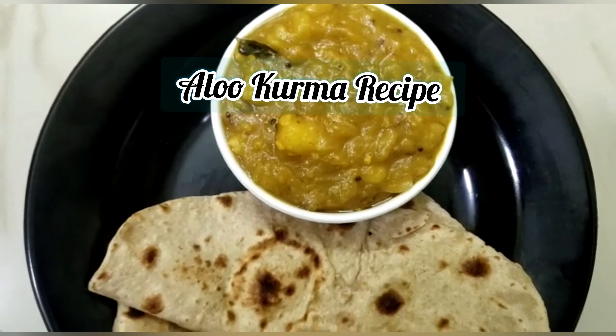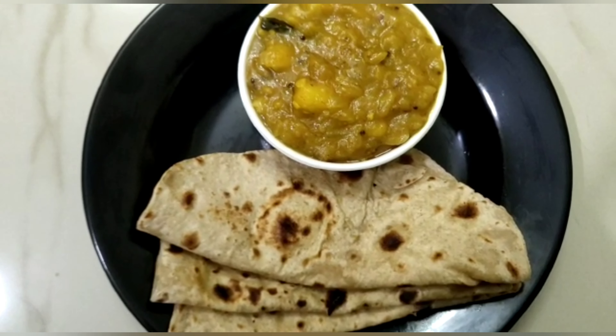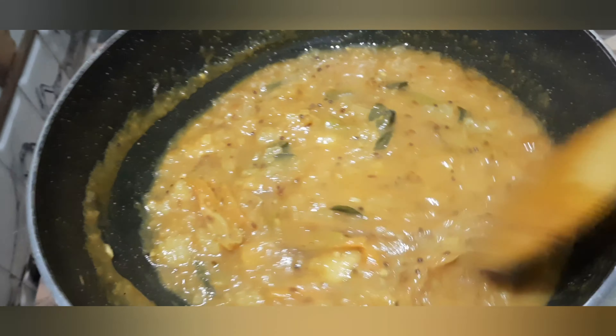Hello everyone, welcome back to our channel. Today, we are going to show you how to boil the potatoes.